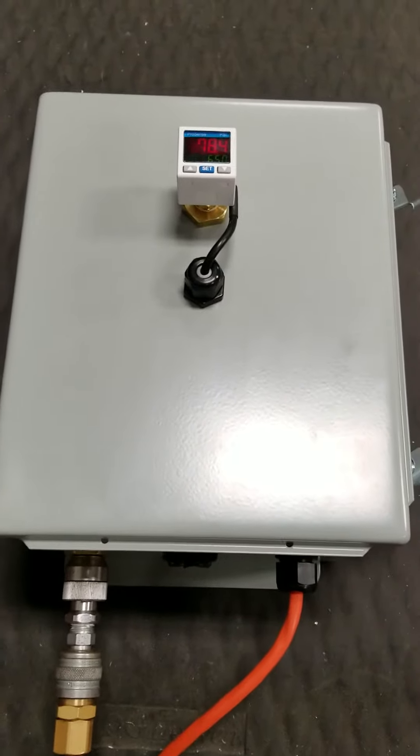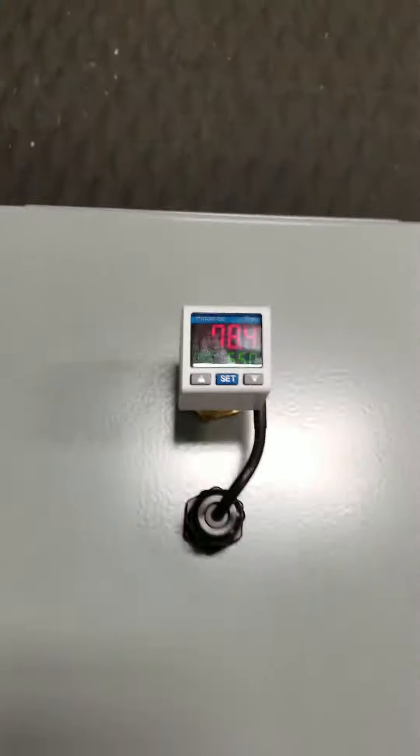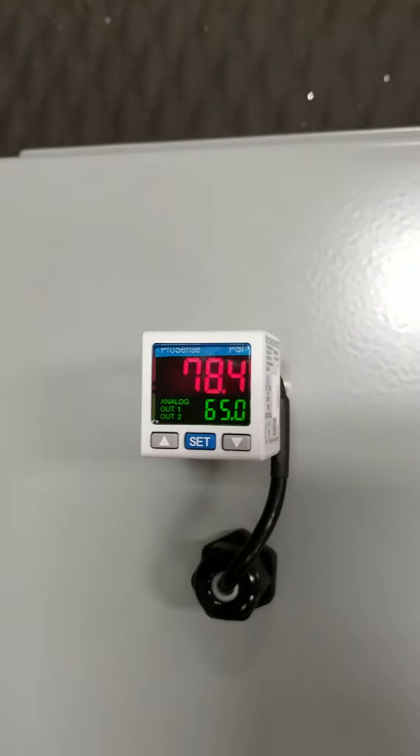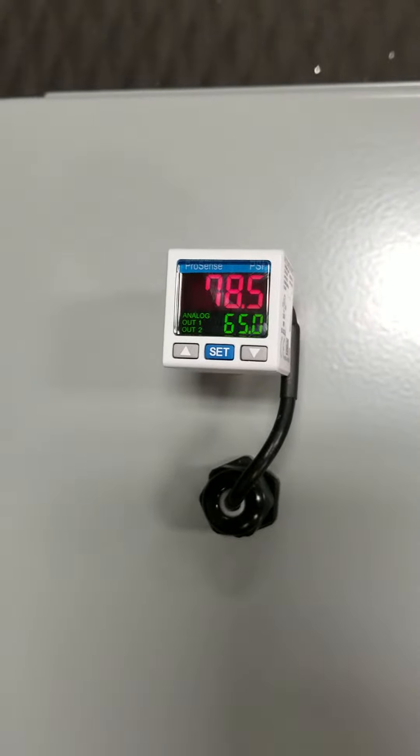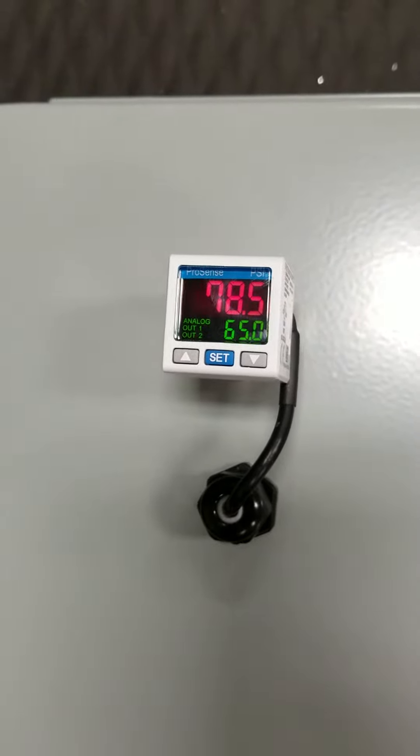Here we have a very simple air monitoring panel from the John Henry Foster Company. The set point is shown in green, and the active pressure is the red number on the top.